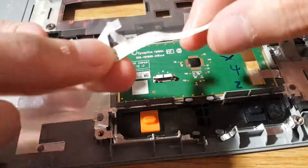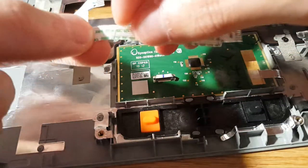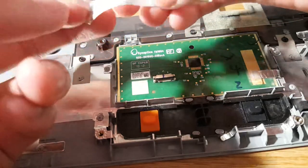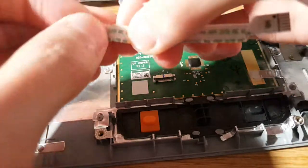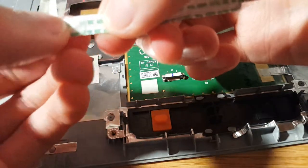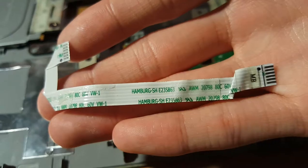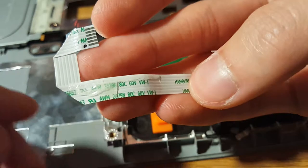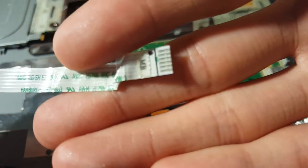As you can see, there was a little adhesive on the other side. There is a little bit of adhesive — some on this side and some on this side.